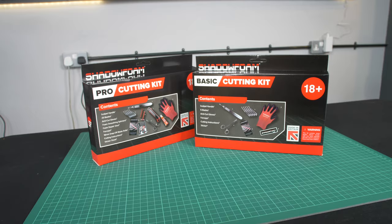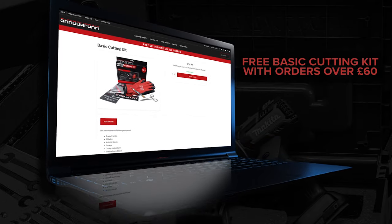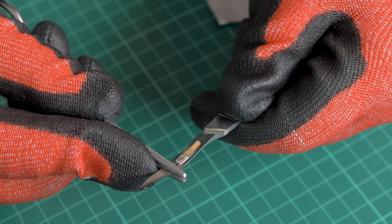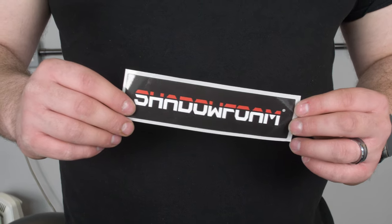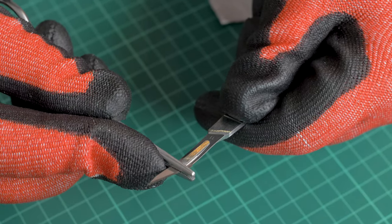When it comes to cutting, all we're going to need is one of our basic cutting kits. These come free with orders over £60, or you can order them separately for £14.99. You've got everything you need for this job: the scalpel, five blades, forceps for putting the blades on the scalpel, anti-cut gloves, the instructions, and a sticker. It's everything I'm going to use in this video. So I'll get my glove on, get the scalpel going, and let's get cutting.